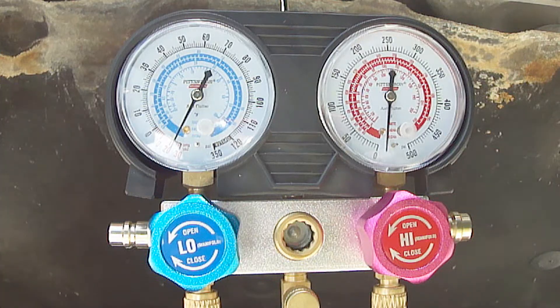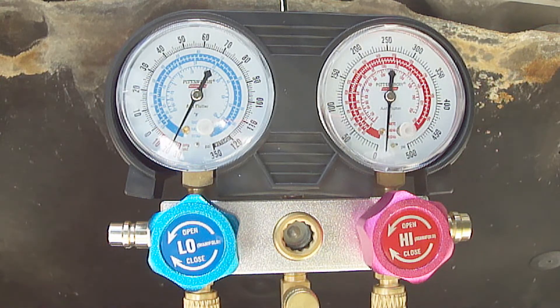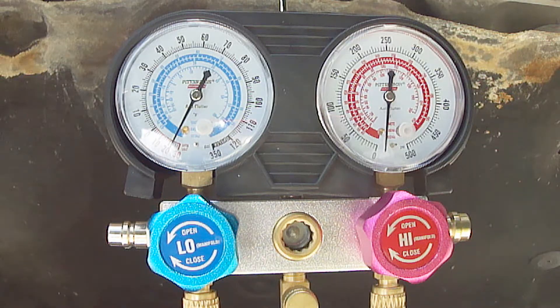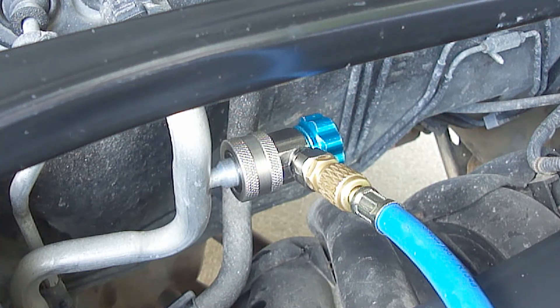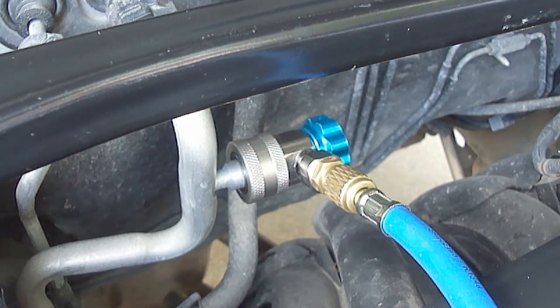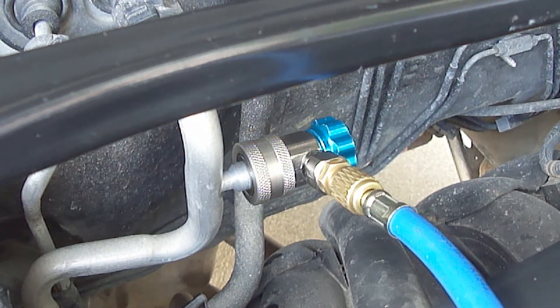Next, watch the vacuum pressure on both gauges. If after one hour the pressure remains the same, then this tells us that the system has no leaks. The last thing to do is to close both coupler valves before removing them so that you do not lose any of the vacuum in the system.